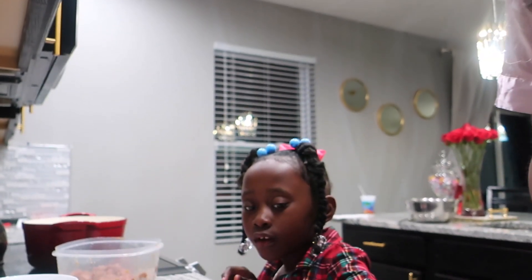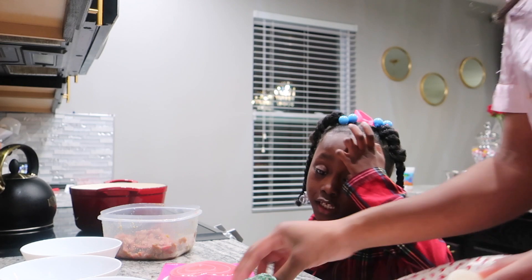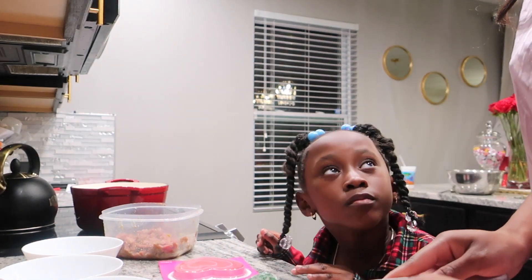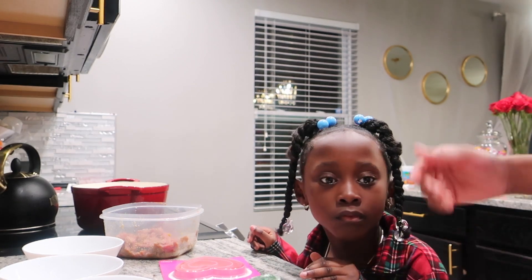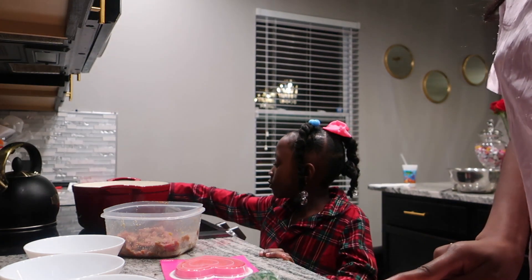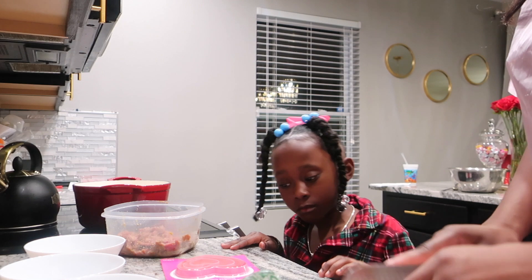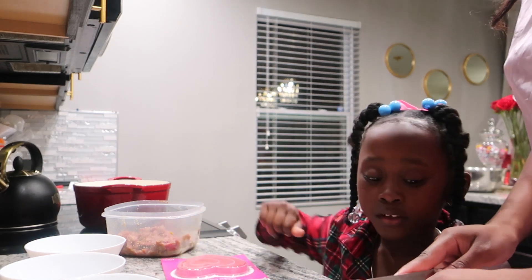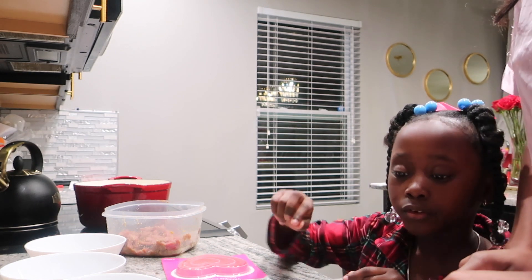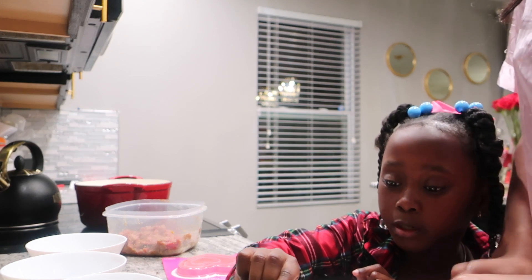One of the kids asks if they can help cut. There's some back-and-forth about using a knife - it's pointed out that it's a knife and they can't cut with it. The kid insists they cut sandwiches before. The stove gets turned on low as prep continues.